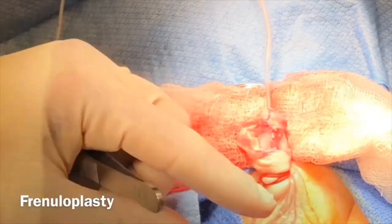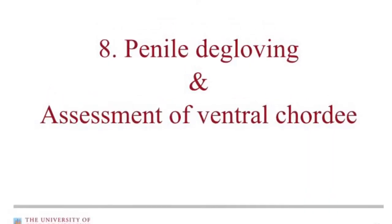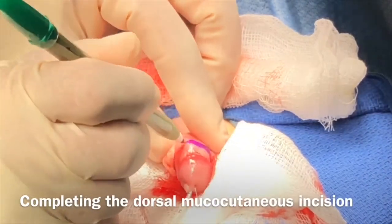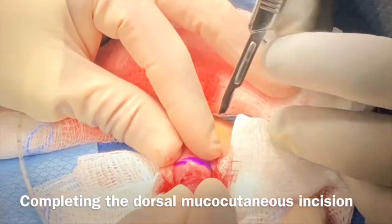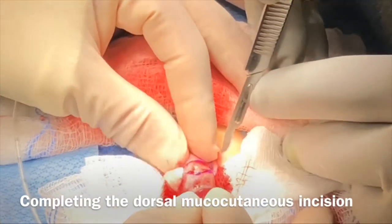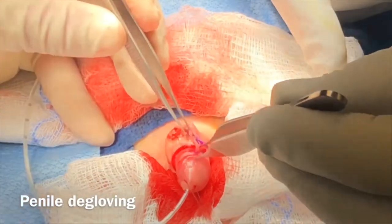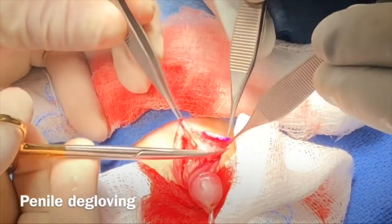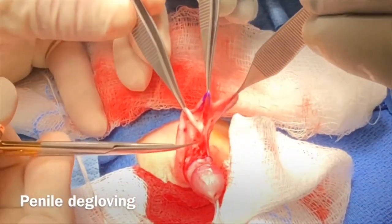At this stage the tourniquet is removed and attention turns to skin arrangement. A circumcoronal incision is made on the dorsal aspect so as to create an excellent mucosal cuff. Precaution is taken at this stage to mobilize the skin, making sure that the dartos flap brought from the right lateral aspect is not severed so that the blood supply is not cut off.